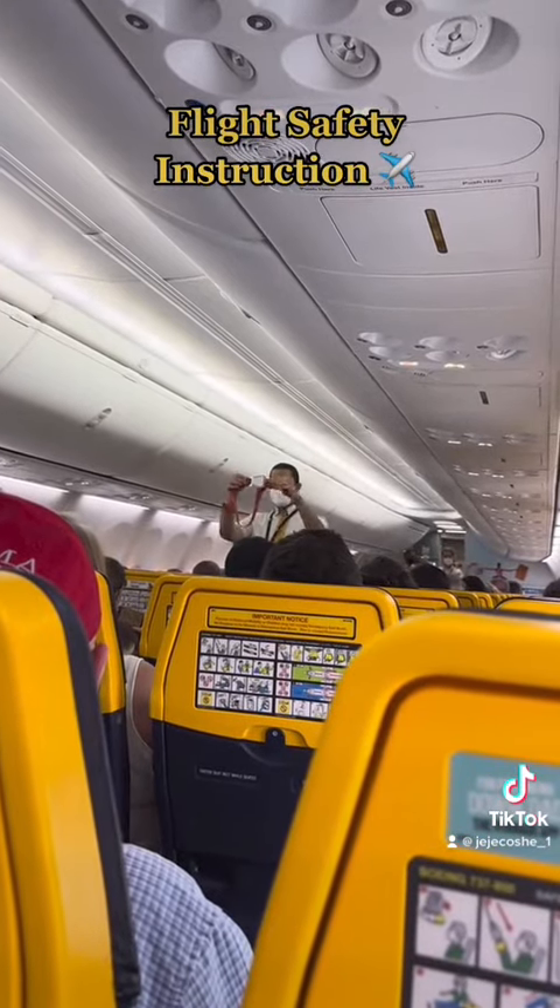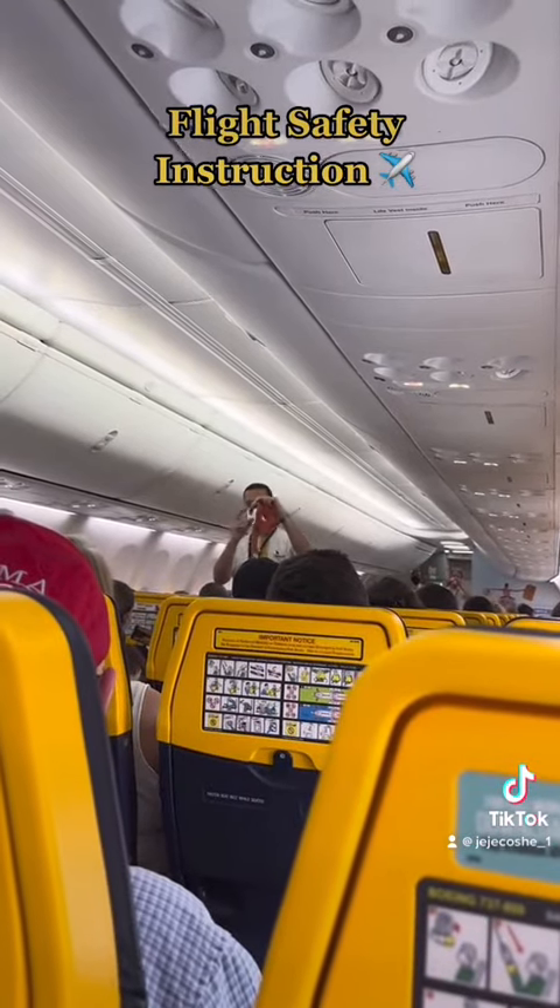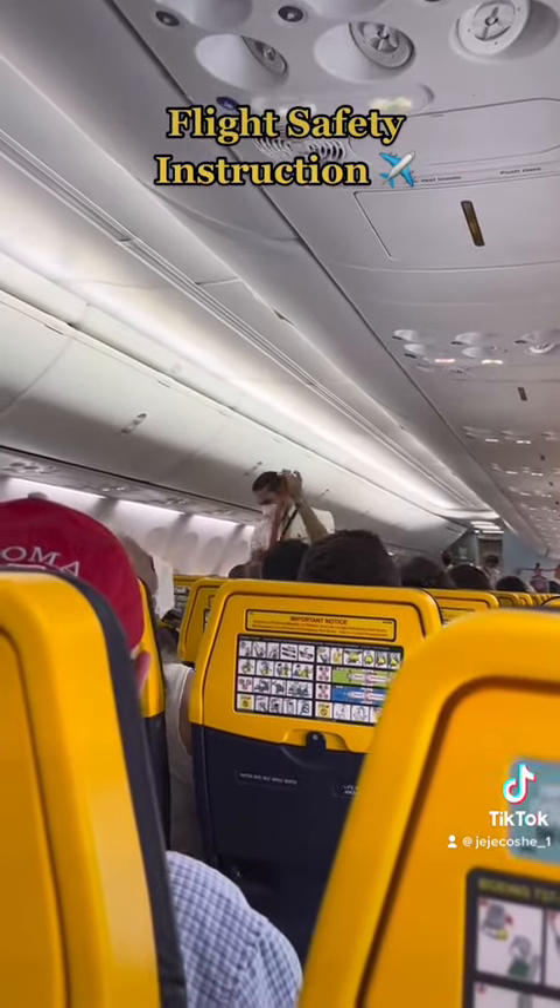To fasten a seatbelt, insert the metal end into the buckle and secure by pulling the loose end. To open a seatbelt, lift the buckle cover.